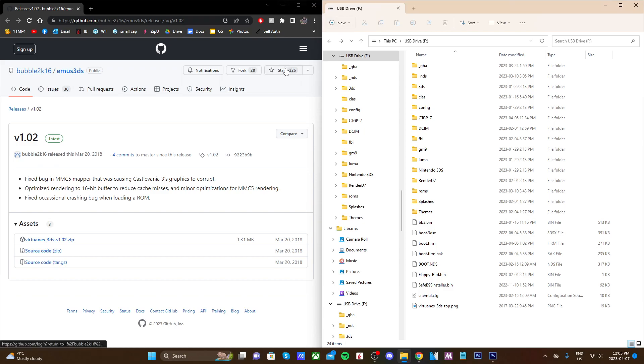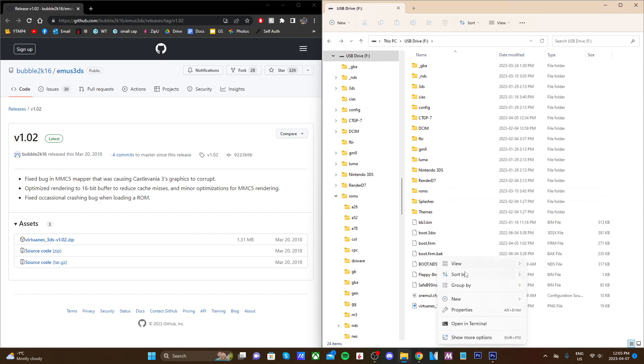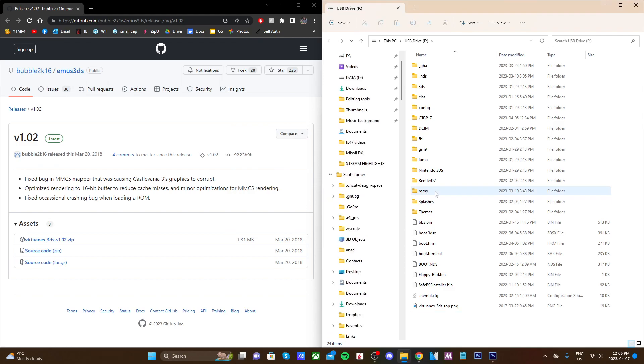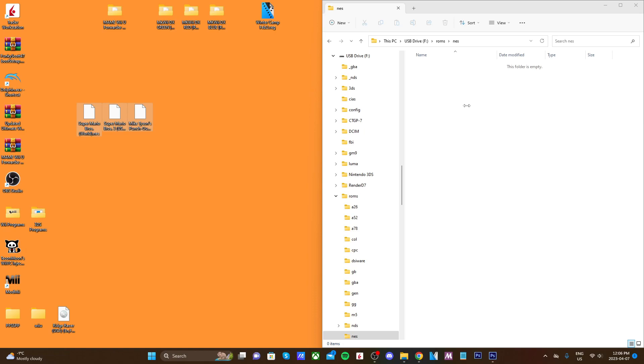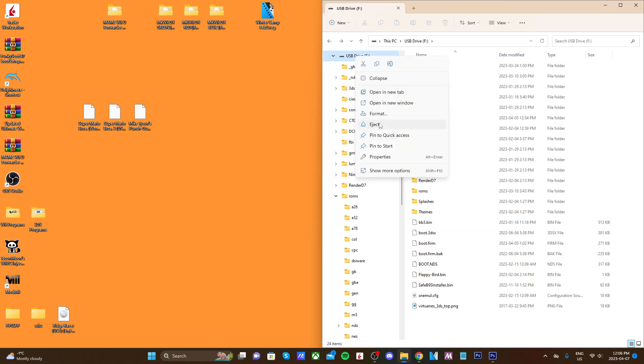Now we need to set up our ROMs. Because I have Twilight Menu set up, it automatically gave me a ROMs folder with a list of all different consoles — including NES. If you don't have this, go ahead and create a new folder on your SD card called NES ROMs and place them in there. I'll go into my ROMs folder, find NES, and place my NES ROMs there. You can place them in any folder — you'll be able to select which folder to open when playing games on your 3DS. I'm going to drag my NES files in; that .NES format is what we want.